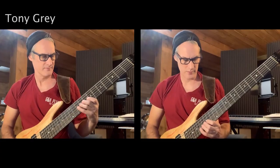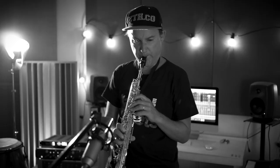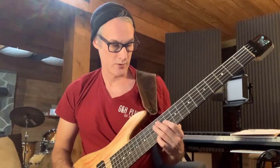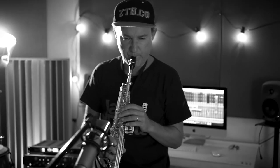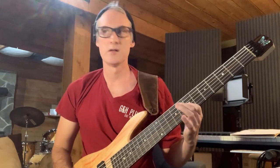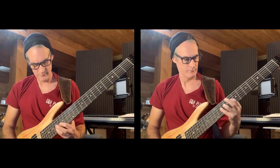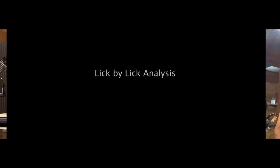Thank you. Many thanks to Tony Gray there on bass. Fantastic.